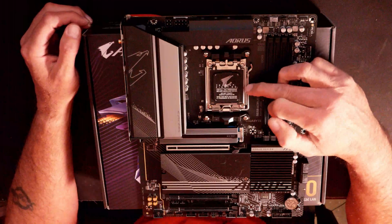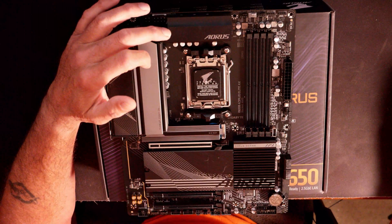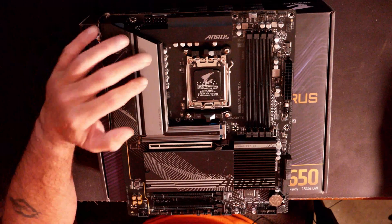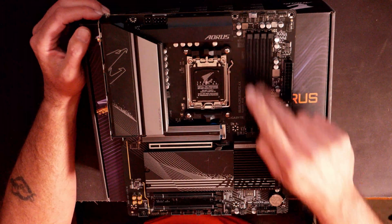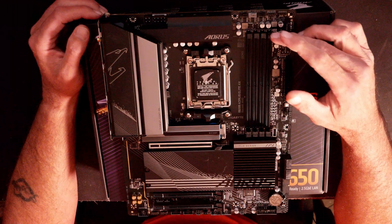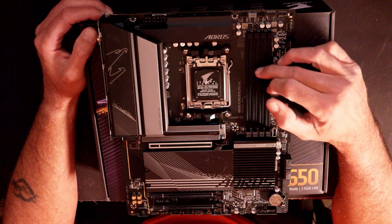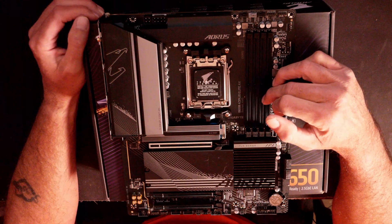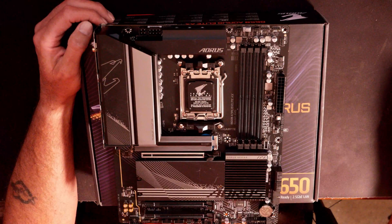Right here in the middle is your AM5 socket for your CPU. Underneath the heat sinks for your power delivery, we do have a 14+2+1 phase design for your VRM solution, which should give you plenty of power for overclocking. The motherboard has four DDR5 RAM slots — you will need DDR5 for AM5. This supports up to 6600 OC and up to 128 gigabytes of RAM, with 32 gigabyte single DIMM capacity. It runs in dual channel, so you'll need to populate two slots for max performance. It takes 288-pin DDR5.